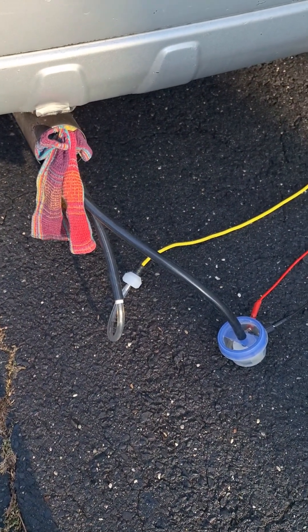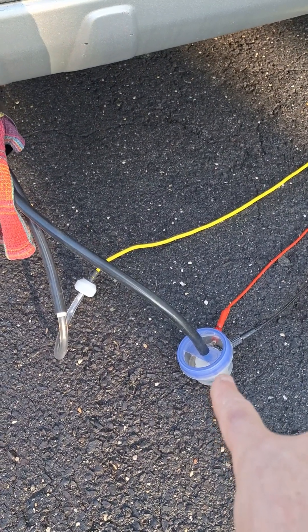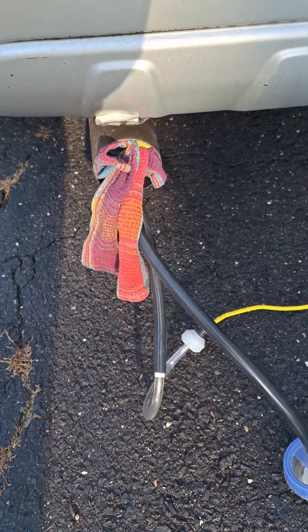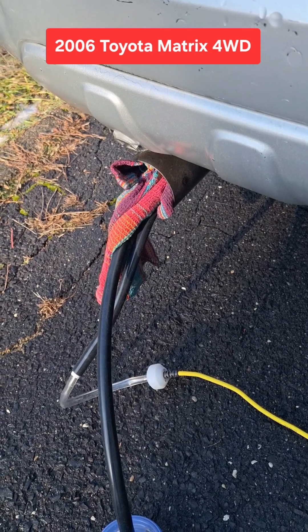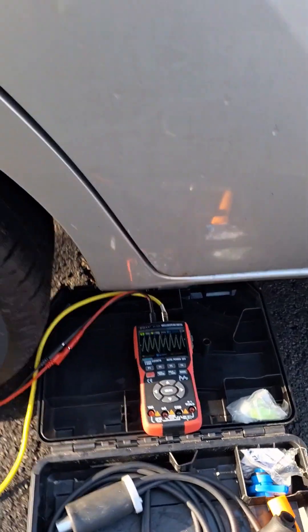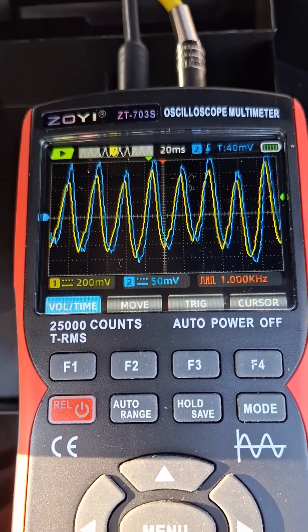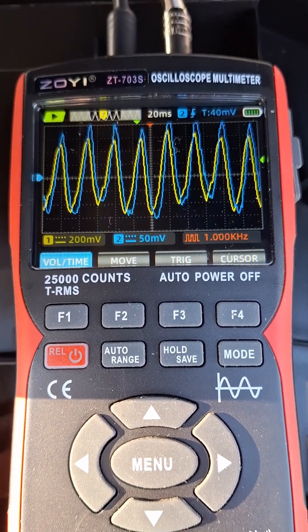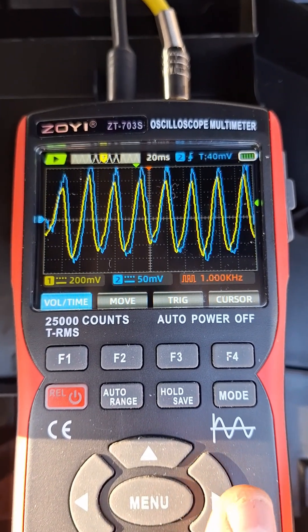I wanted to compare my DIY pressure pulse sensor to the Rod Key sensor. I have them both in the tailpipe about 15 inches in, plugged up — the car's hot and idling. Let's see what kind of signal we get on our Zoe scope. I put it in the shade so you guys can see it. The yellow one is the Rocky and the blue one is my DIY sensor.